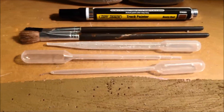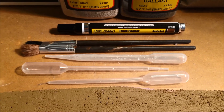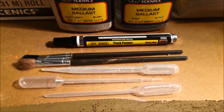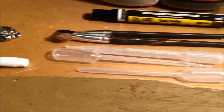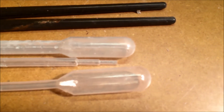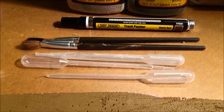I got these pipettes at Michael's, a craft store, in the hobby section where they had kits for children to do science experiments. I think it was $2 for three pipettes. I used the big one, but if you needed to get into detailed work, for three bucks it came with a smaller diameter pipette and even a micro one. I only used the big one, but it worked perfectly.